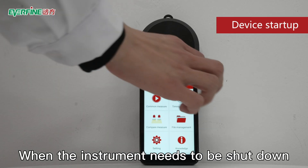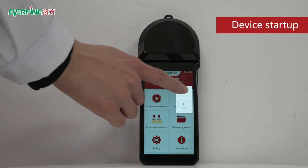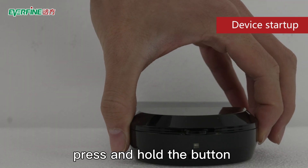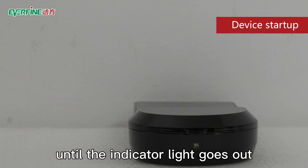When the instrument needs to be shut down, long press the button on the side of the device. When the word 'power off' appears on the screen, click it. At the same time, press and hold the button on the top of the detector until the indicator light goes out.